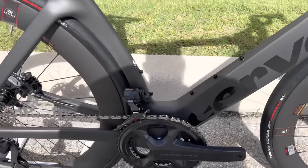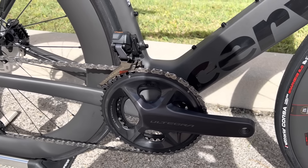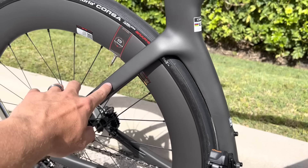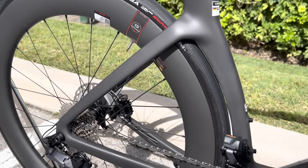They did the same for the bottom bracket area as well — they stretched out this area and added more carbon to it to make it more aerodynamic. You can also see on the rear stays, on the seat stay right here, they elongated these more and made them a little bit deeper to give it more aerodynamic benefit as well.